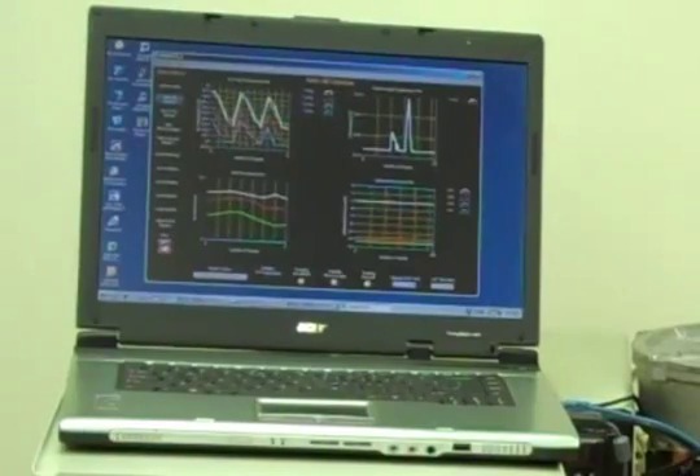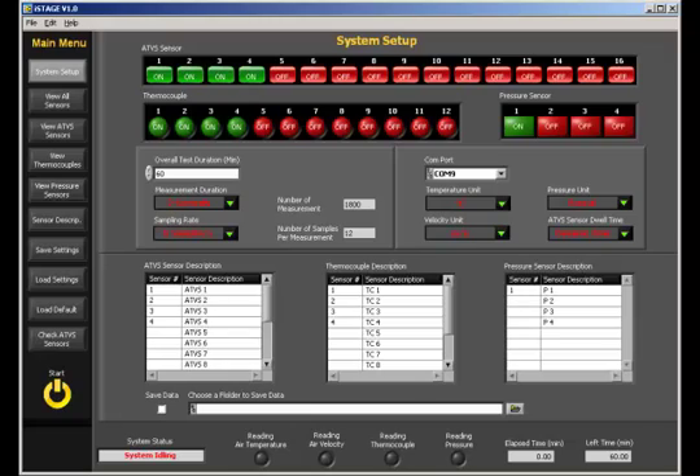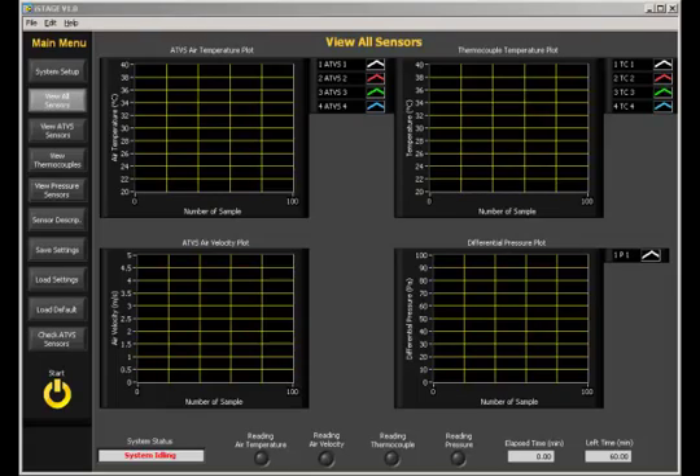The iStage software's main user interface capabilities include features such as allowing users to view all the sensors being used or only a specific category of sensors, to turn on or off data collection by individual sensor, setting the units for temperature, pressure, and velocity, and setting the dwell time on the IQ200 sensors. In addition, indicators on the main menu alert operators if the sensors are functional, measuring, or not.